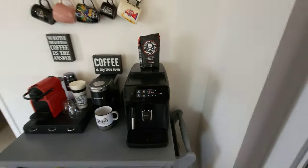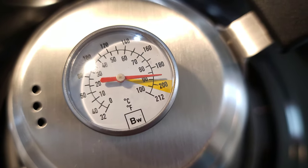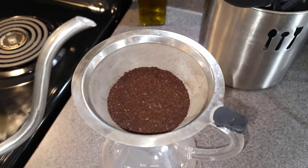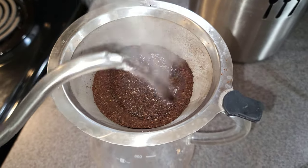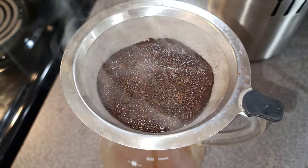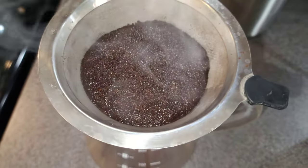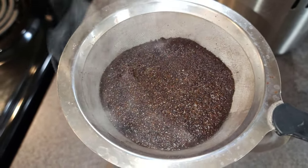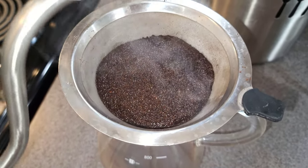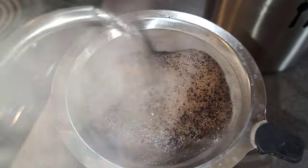Let's get into the pour over. Check the temp — we're good to go. You want it to be about 185 to 190 degrees — that's optimal. Your first pour you're basically just soaking your coffee grounds. Very similar to a French press — just soak it, let the liquid flow out the bottom, let it poof up a little bit. It's actually the second pour that is the most crucial, which I call the first pour.